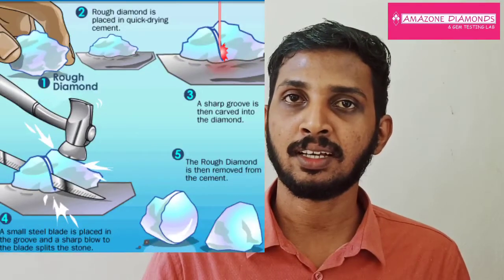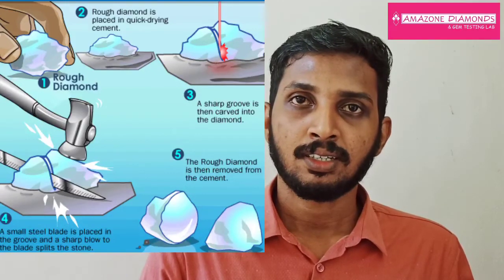Some diamonds show cleavages inside the stone, and when we split these diamonds in the same cleavage direction, this is known as cleaving. Previously, this process was done by marking a sharp groove on the diamond using another diamond, placing the grooved diamond on cement, placing a steel blade on that groove and giving a sharp blow with a hammer. Nowadays, laser technology is used for sawing and cleaving.